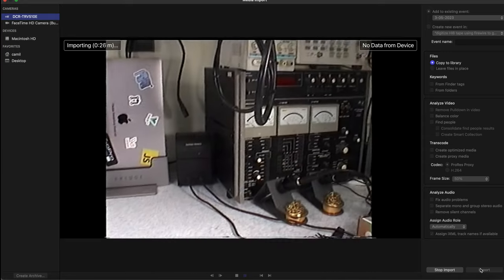We finish our import, we can close that window, and this is our video — we can hit play and as you can see it looks really nice. Let me drop it to full screen. Here is my lab — we can nicely zoom in, zoom out. Keep in mind we are recording analog; this is standard definition, not high definition. This is the video quality that we can capture.